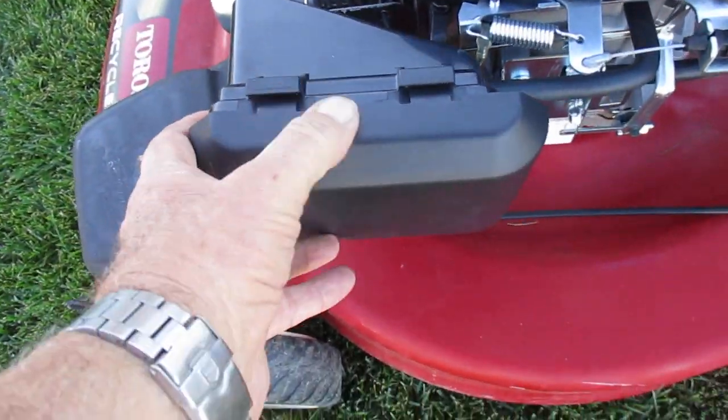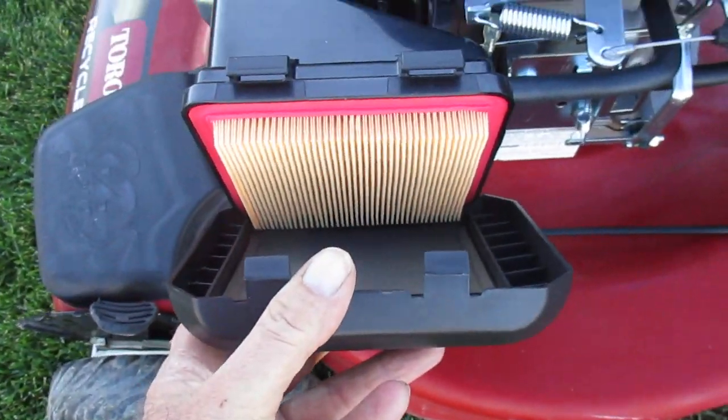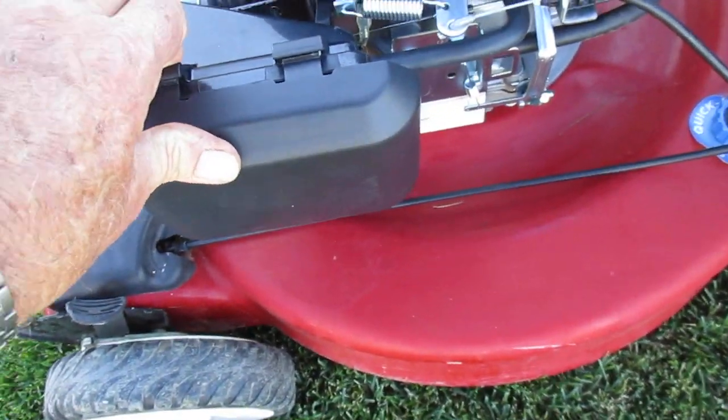It takes the Toro air filter — there's the Toro air filter. Easily accessible.